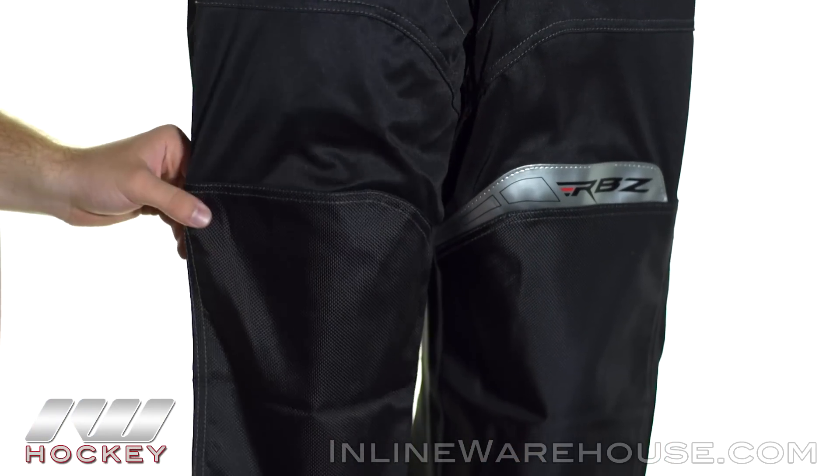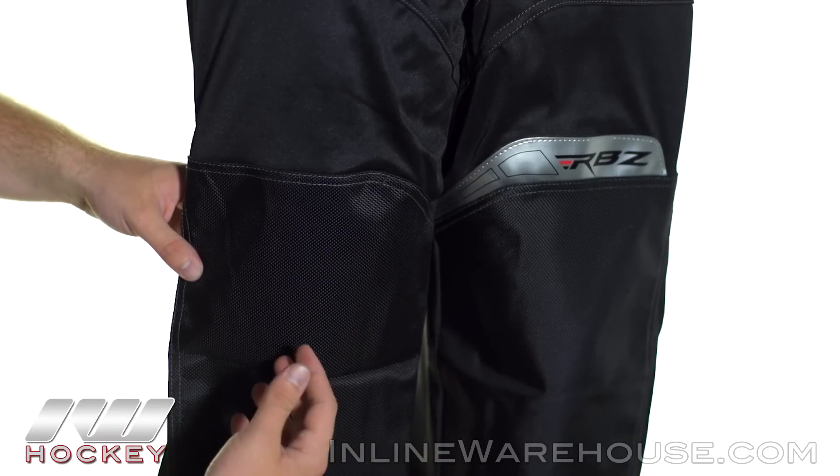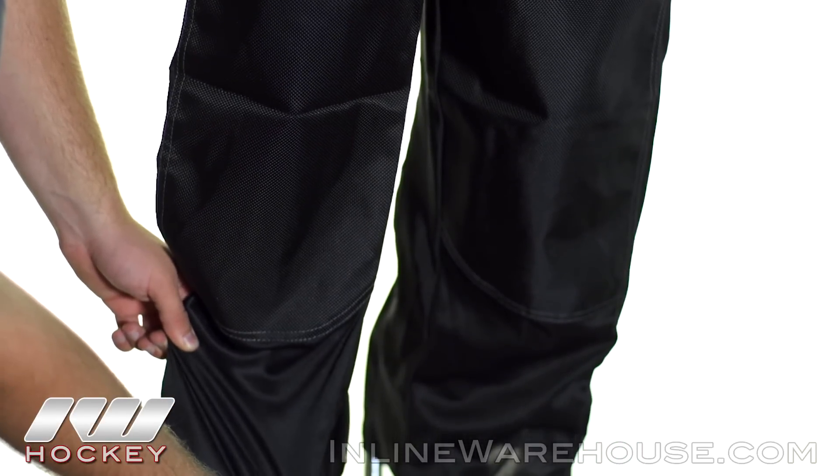Now working our way down to the knee, we have 1680 deniered knee panels which is really going to give you that good durability for that high wear area. We also have that vented nylon down here as well to really add to that air circulation.